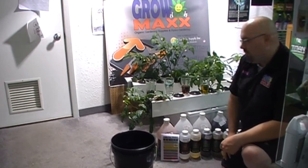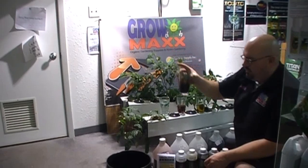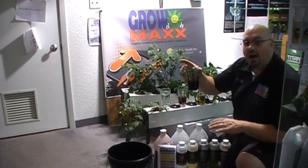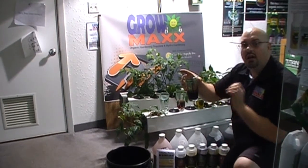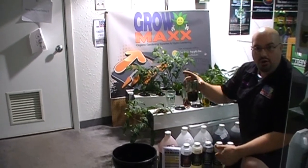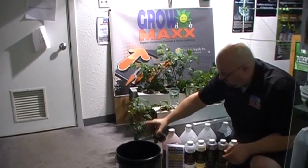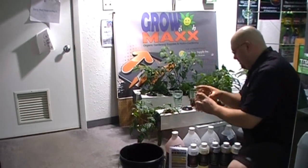Cutting Edge says to add the micro first. The micro is a nice thick micronutrient formula — it stains, but there are no dyes in this. A lot of other three-part systems add food coloring into their products. Cutting Edge is all basic, all natural. So it says four milliliters per gallon; I multiply that times 30 gallons and get 120 milliliters. So I'm going to pour that in, give it a little bit of a stir, and go right on to the next one.